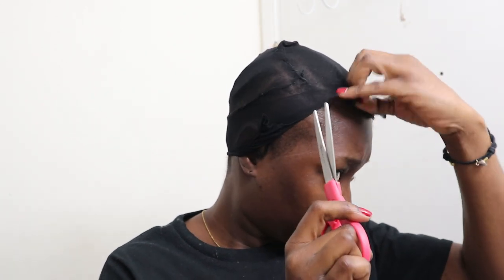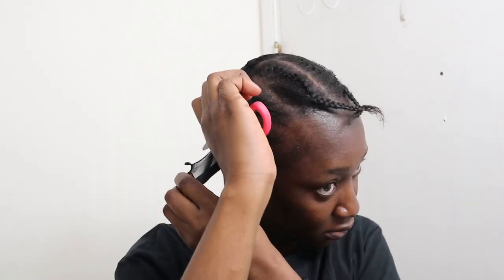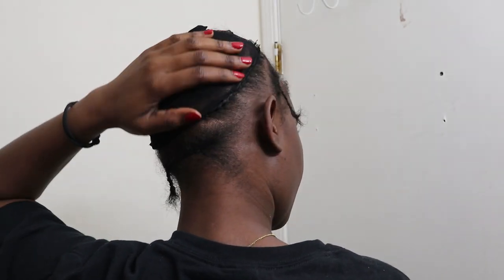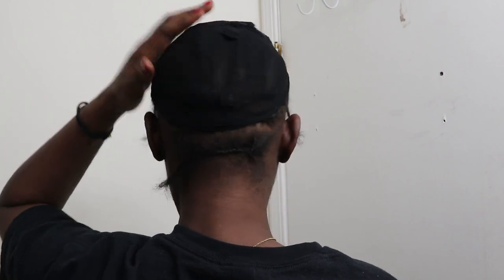This next step is just cutting off the excess dome cap like I said — you want to make sure you're careful so you're not cutting your own hair. I'll also link the YouTube video I used down below because the creator did a better job explaining it and she's actually the person who inspired me to try this sewing technique. After cutting the excess, this is what I have.